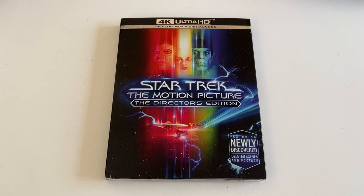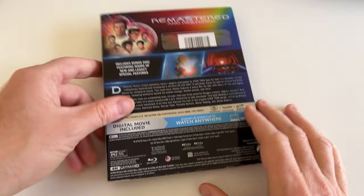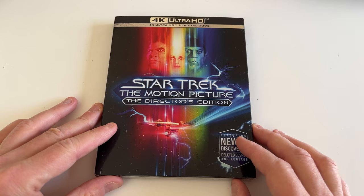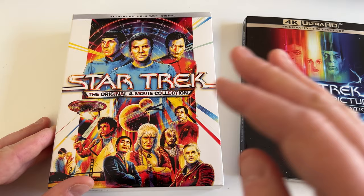This actually came out in September but it was kind of out of stock in a lot of stores and I saw the price kind of high, so I thought I'd wait till the price goes down. It was on sale for $23.95 on Amazon and just came in the mail today. If you didn't know, I actually got this box set — Star Trek The Original 4 Movie Collection on 4K — last year. This was the theatrical release of Star Trek 1 The Motion Picture.